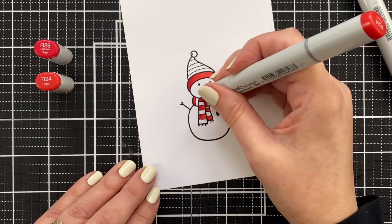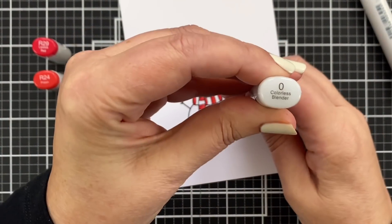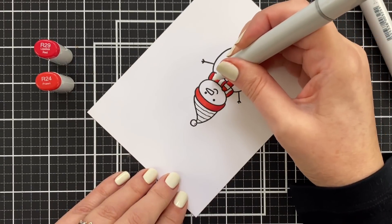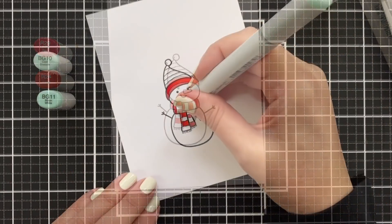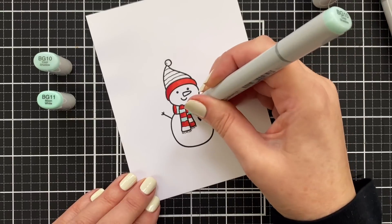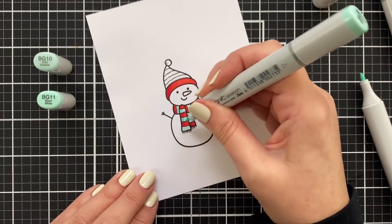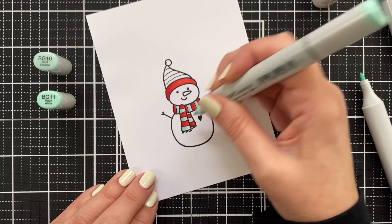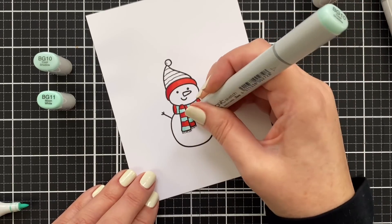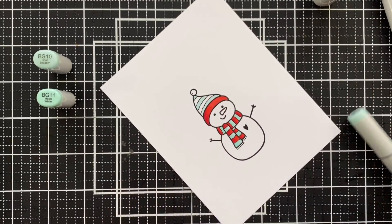Once I figure out a couple of markers that work — like R29 and R24 — I use these again and again. Sometimes I go out of the lines, and when I do I always keep my colorless blender handy, which I've also replaced the nib on to have that nice chisel. You can push the ink almost right out of the paper — it kind of lifts it up and acts like an eraser for the most part. I'm adding my little shading, keeping it simple with just two colors. I went back over with the BG10 to blend and it kind of made it flat — it nullified the shading, but you live and you learn.